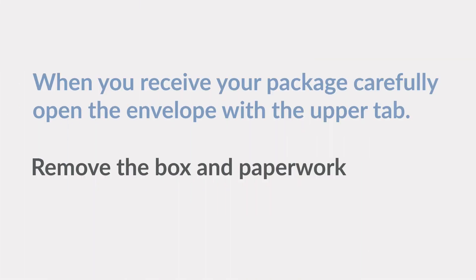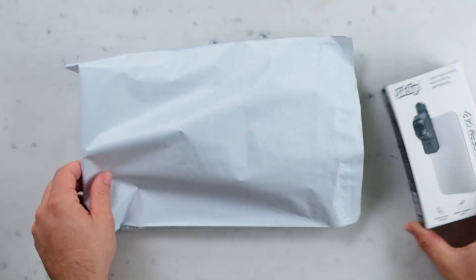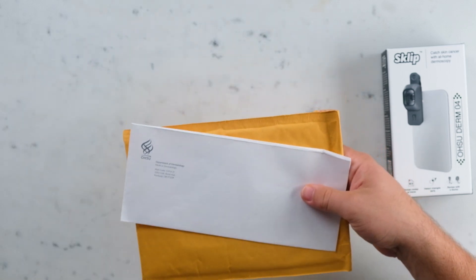When you receive your package, please carefully open the envelope with the upper tab. Remove the box and paperwork. Save the prepaid shipping return label and the envelope in order to return the device.